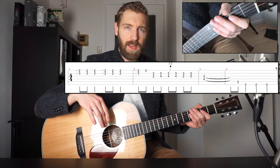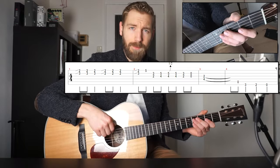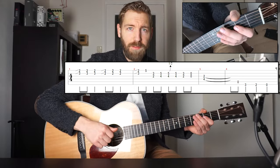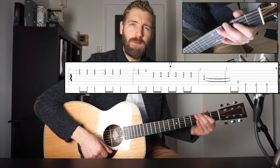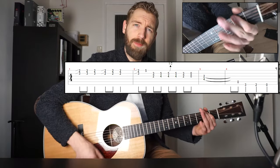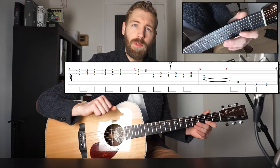That is a walking bass line to the D chord, from A to D downward. So we got an A — the open 5th string. The G note at fret 3 on the 6th string. F sharp at fret 2 on the low E string. And an open low E string.